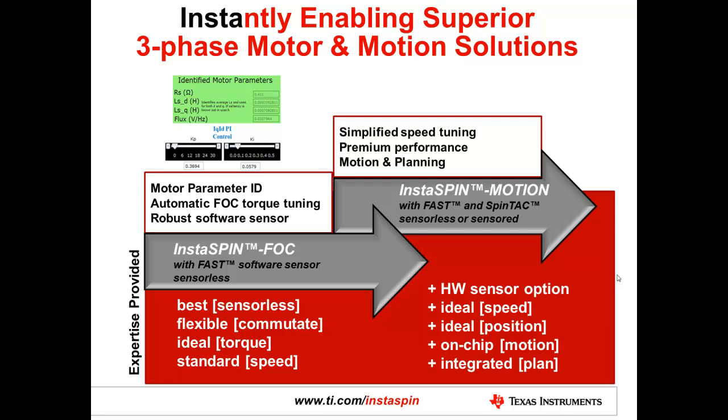The next solution is InstaSpin Motion, which builds directly on top of InstaSpin FOC by adding new components called the SpinTAC suite. The SpinTAC suite has been licensed from a third party, and TI provides it as part of the complete InstaSpin solution. It simplifies the speed tuning process, replacing a PI controller with a very robust and simple-to-use controller that can do both velocity and position control, offering very rapid tuning and high performance.